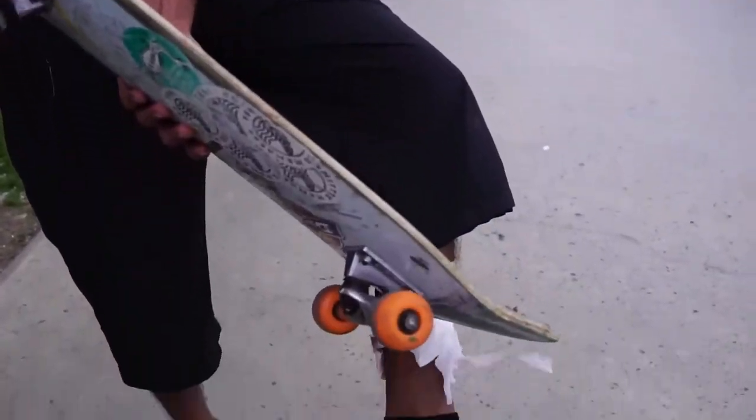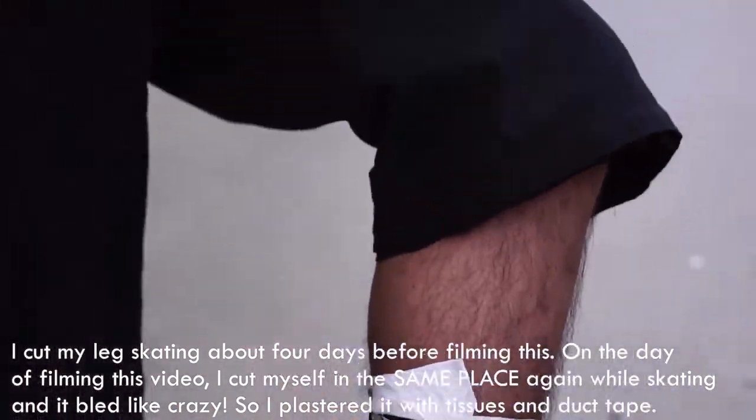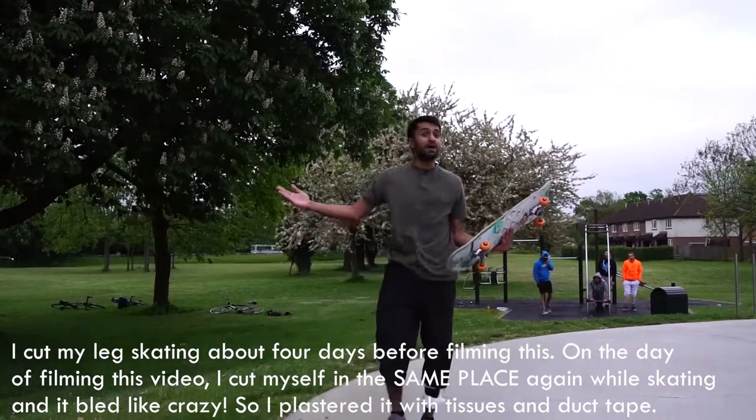Basically what happened was, I tried doing a trick, the board hit me in the scab and I had to plaster it with two tissues and I tightened it together with duct tape — because who needs plasters when you can just see it with the stock that you can just have to run in the bank.